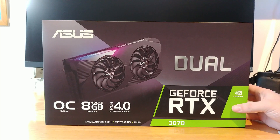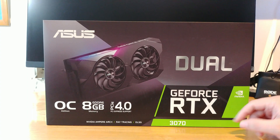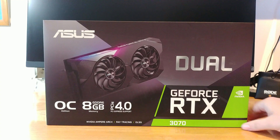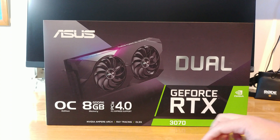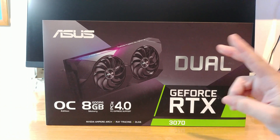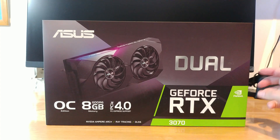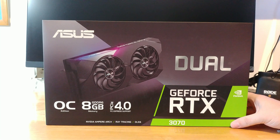At the front of the box, Asus lets you know that it is the dual version of the RTX 3070, with the two fans and stuff, also the OC edition. We have some extra information about the NVIDIA Ampere set of cards, which is the new codename for the 3000 series, with some sweet ray tracing and DLSS, and PCIe 4.0.